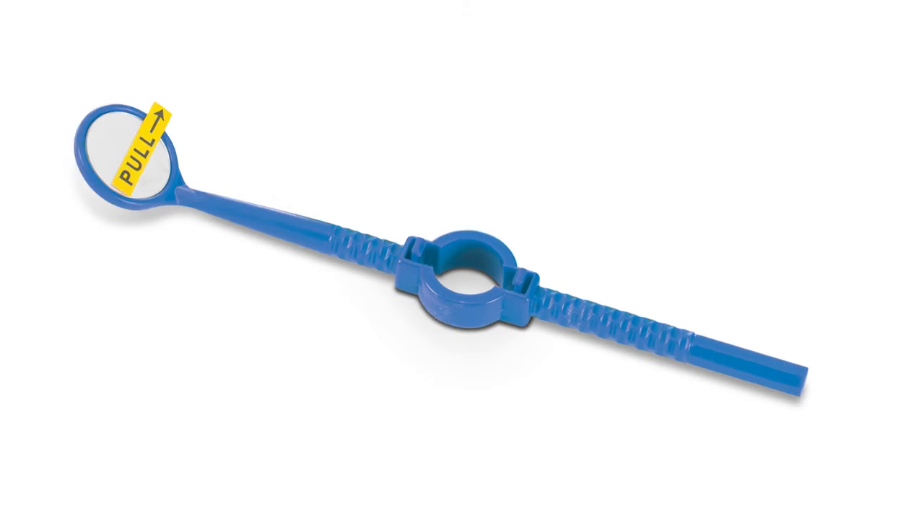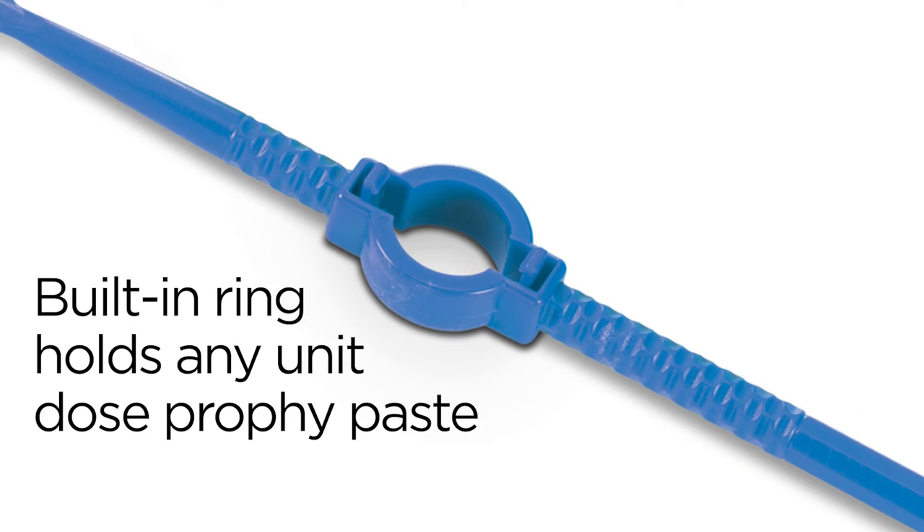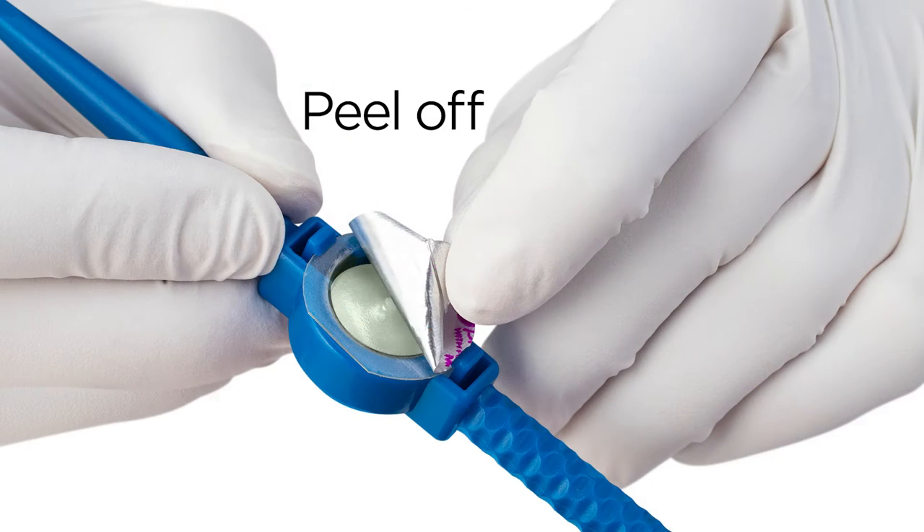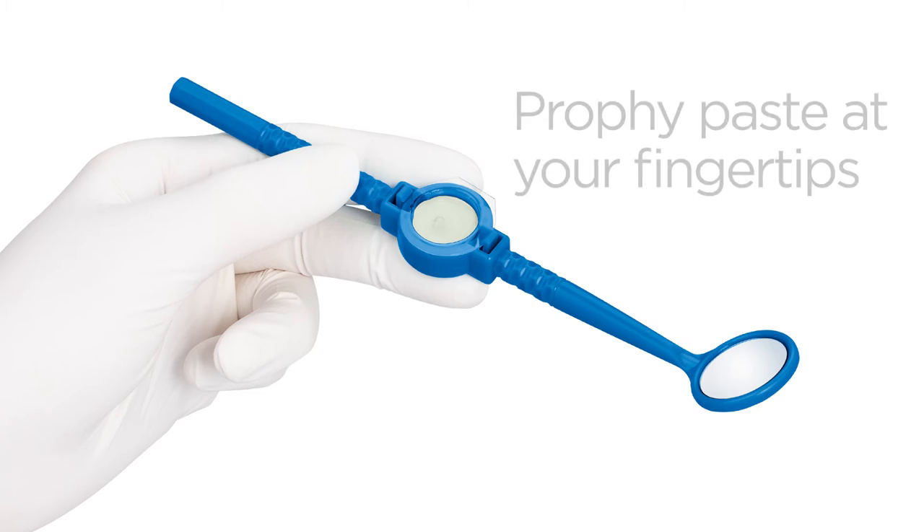The lightweight Versagrip features a built-in ring designed to grip any unit dose cup of profi paste. Simply snap in your favorite paste and peel off the cover. Versagrip will hold it close and convenient for the entire polishing procedure.